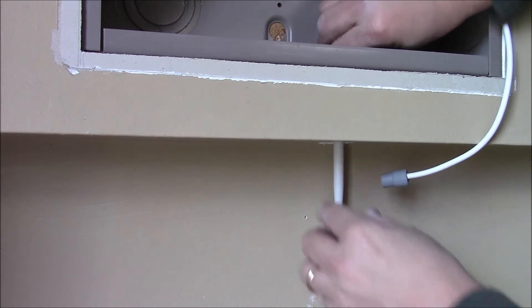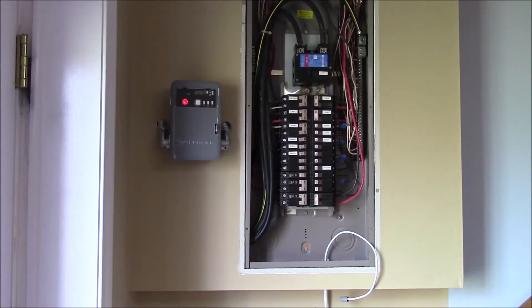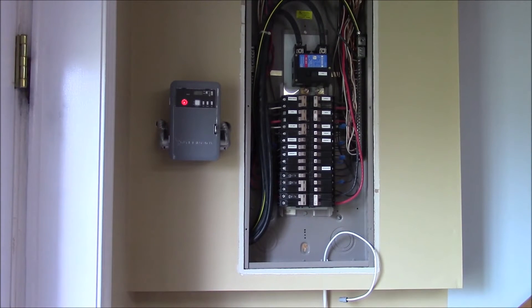I would imagine the main reason for installing the antenna outside the box is to give it better Wi-Fi reception. Here you can see it's laying in there with lots of space for everything else I need to install.